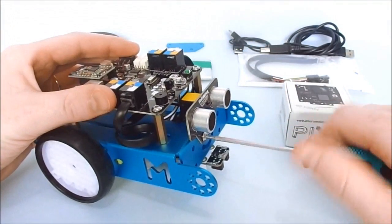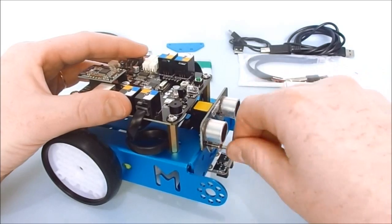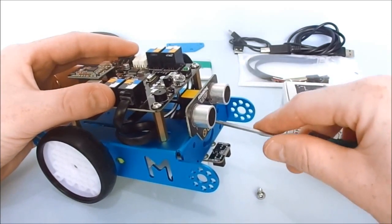Ok, let's work! Initially we need to remove the ultrasonic sensor, because we will attach Pixie in the same place.